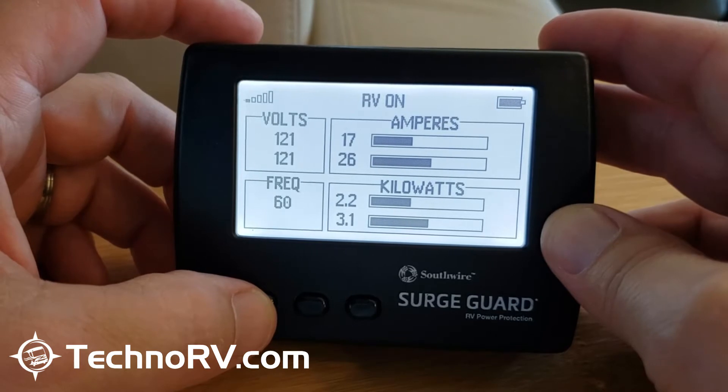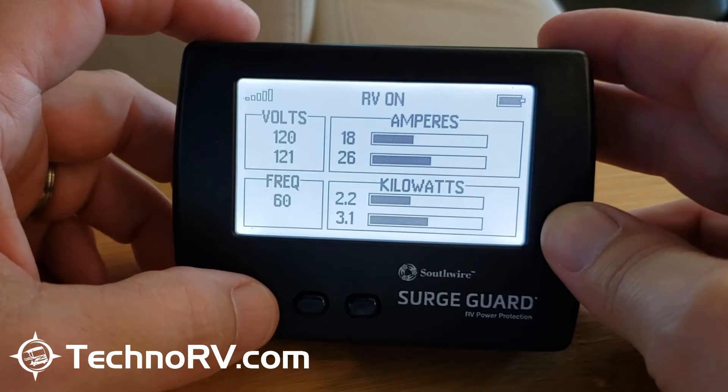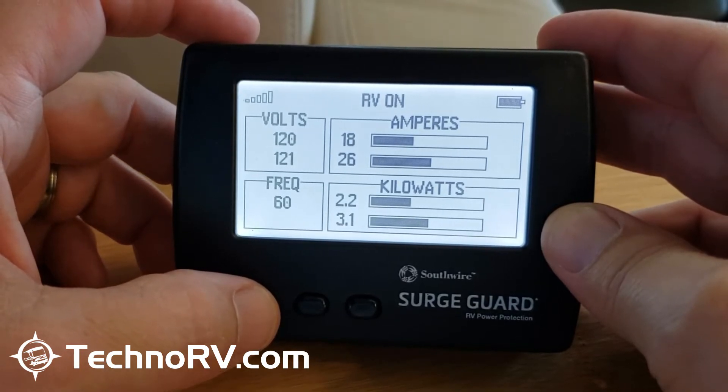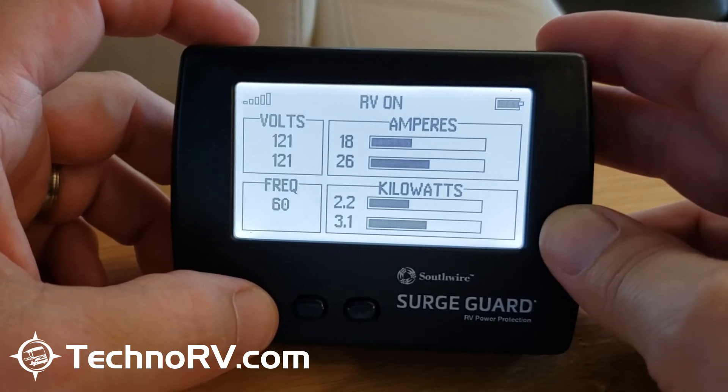I wouldn't worry too much about the signal strength bar, because I can show low or medium signal strength but yet I've always got my data coming in here.